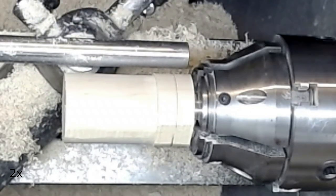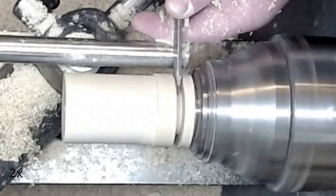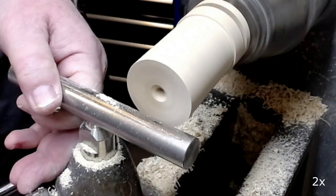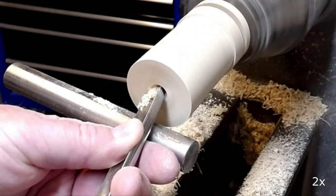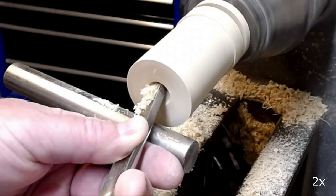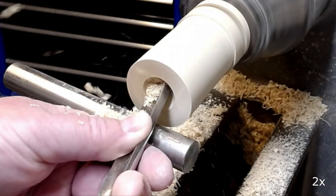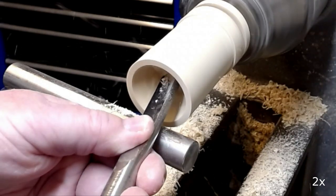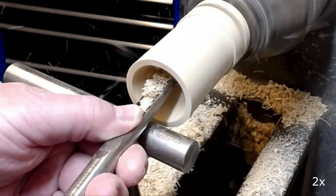I define the height of the cup and then start hollowing out using the half inch spindle gouge. I'm hollowing into the end grain, so there is some unavoidable tearout and I don't get clean cuts.